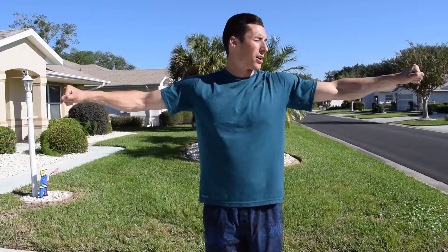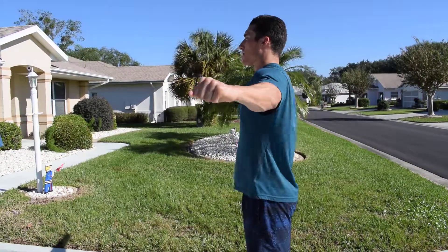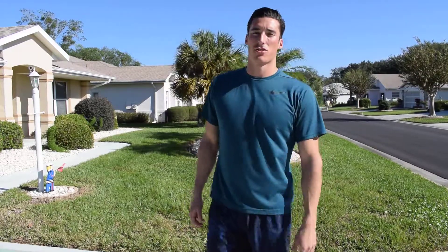This is what it looks like slow. This is what it'll look like fast. The faster you do it, the harder it will be, and the bigger grip or stronger grip you have in your fist, the harder it will be. So it looks like that from the front, and it looks like that from the side. Those are shoulder T pulses.